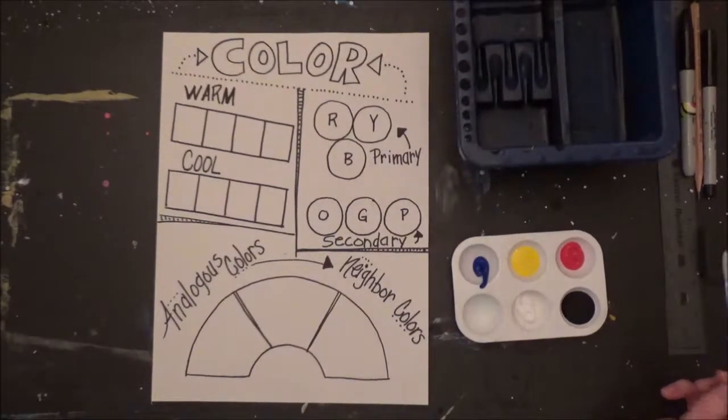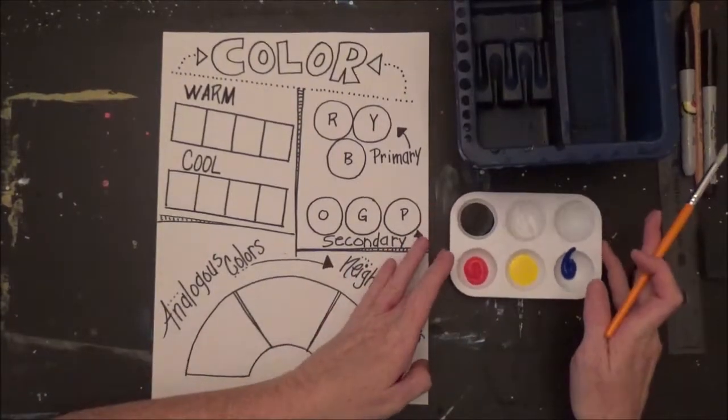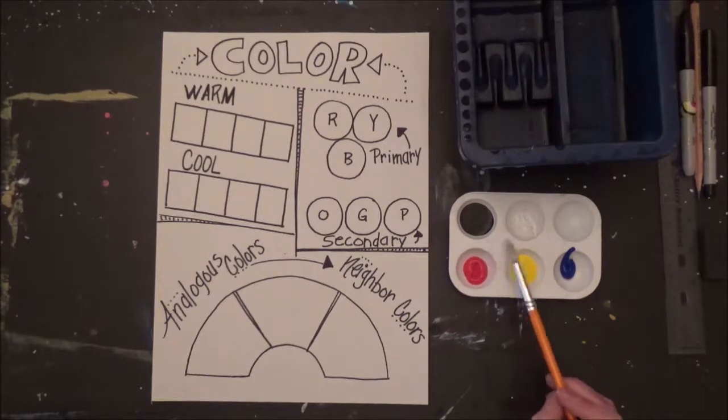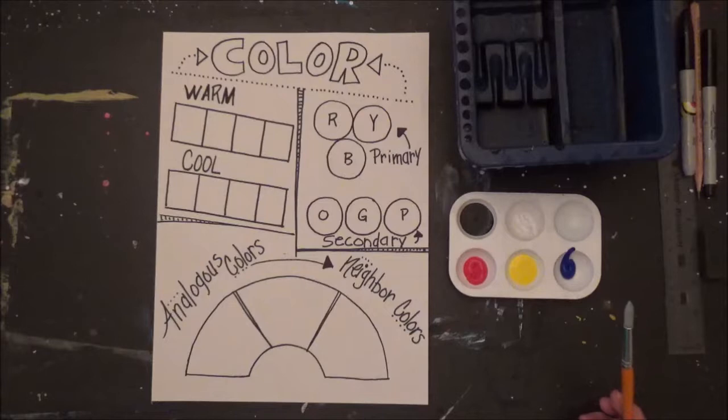Today we're going to be talking about colors. We're going to look at three colors in particular: red, yellow, and blue. In your color palette you also have black and white. We're going to start with our primary colors.